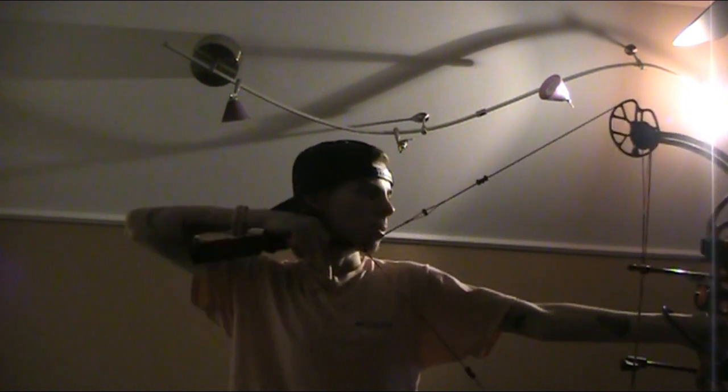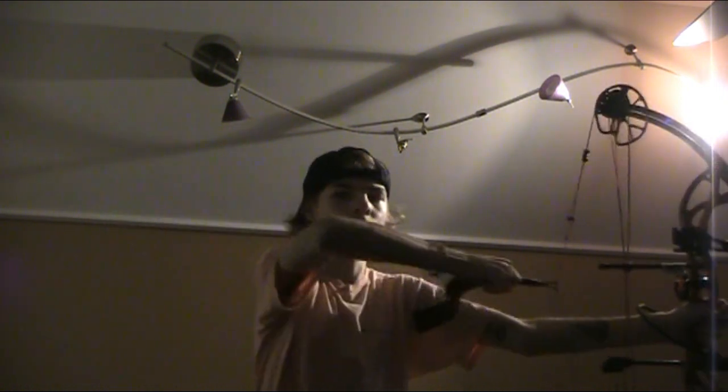I always see people pulling their bows back in all sorts of crazy ways, but me, I'm just bringing it up level and it's all natural — see how natural that is. But yeah, that's my bow, it's in a woodland orange camo color.